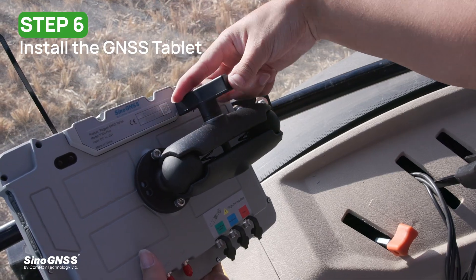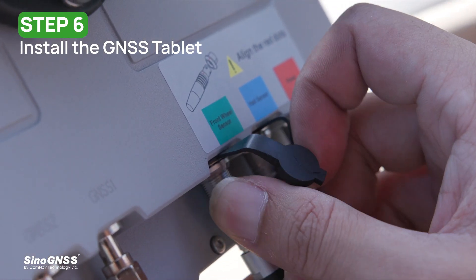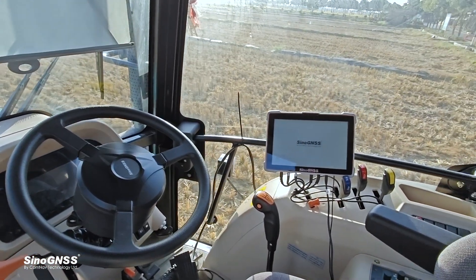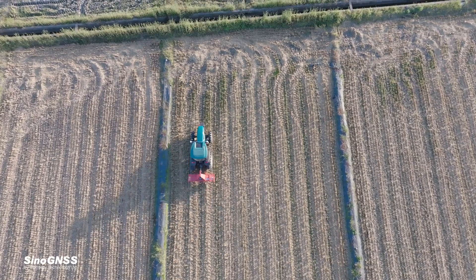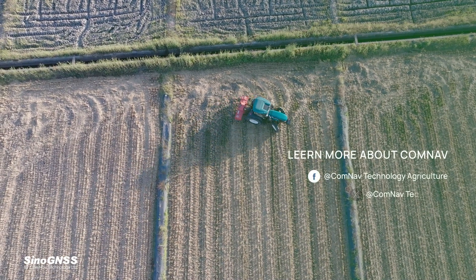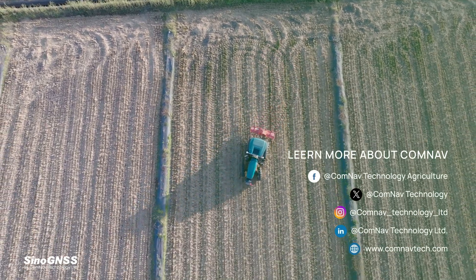Now we have accomplished the installation of AG502. It only takes a few minutes to adjust the parameters before the tractor can be automated to drive in the field. If you want to learn more about the AG-Series GNSS Automated Steering System or CommNav Technology, please follow our social media.